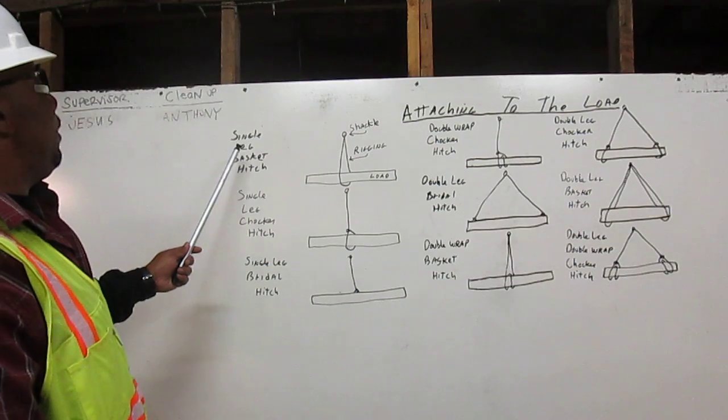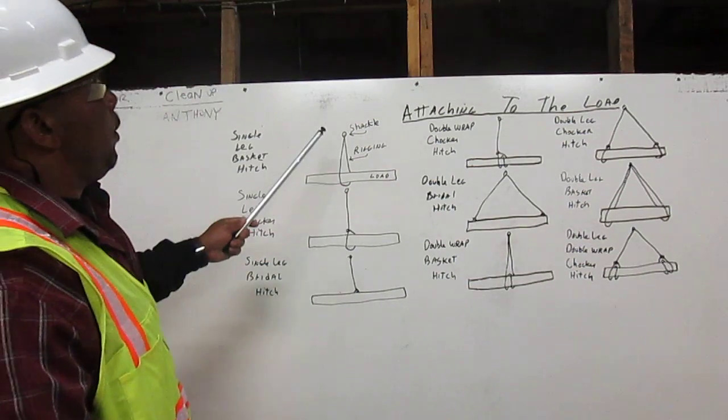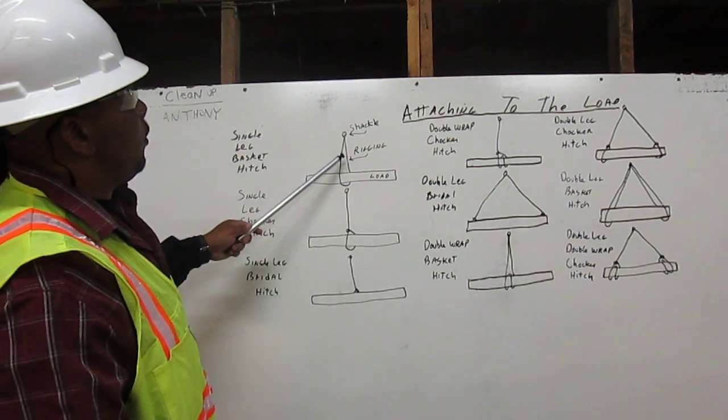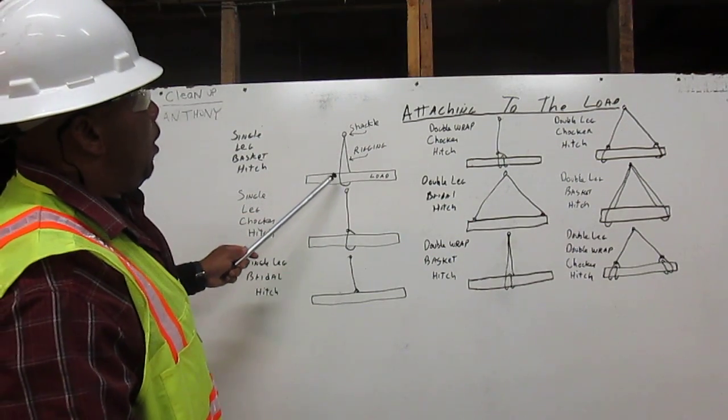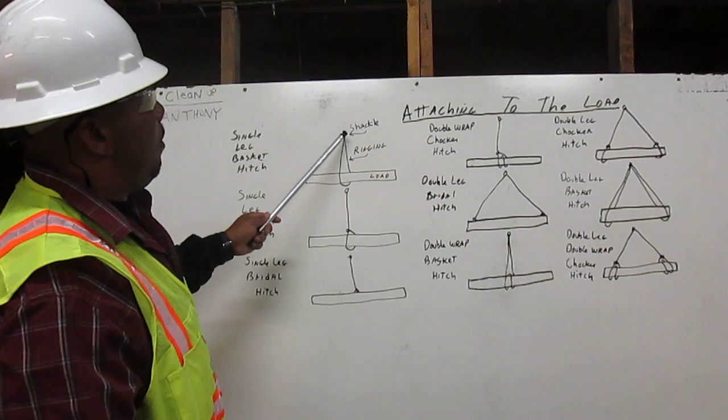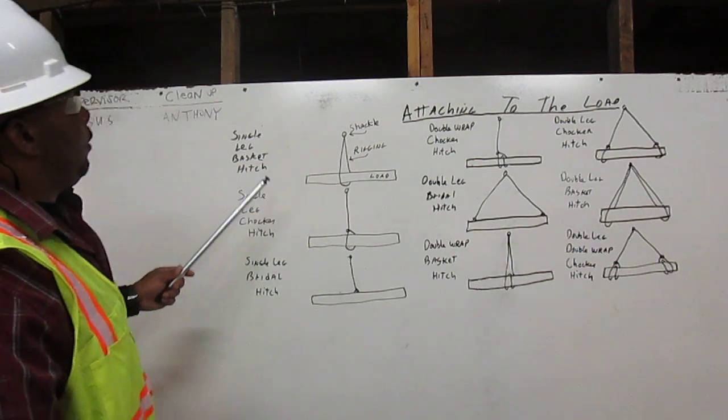First, we have a single leg basket hitch. Here we have the shackle, and this is the rigging, and this is the load. The rigging comes down, wraps around the load, and back to the shackle. That is a single leg basket hitch.